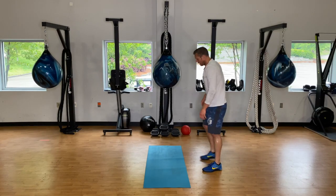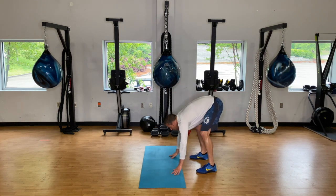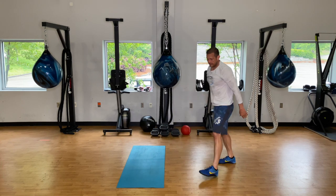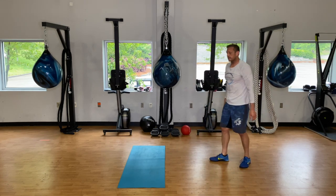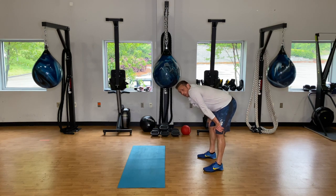We've got forty seconds here. Remember — we have three burpees, six kick-throughs, nine jumping lunges. Still three minutes to get as many rounds as you can.